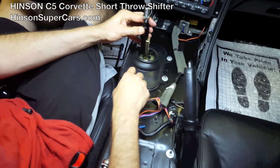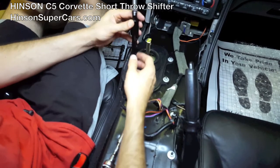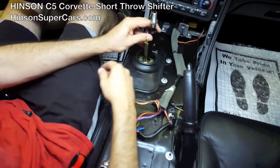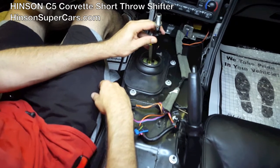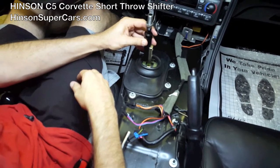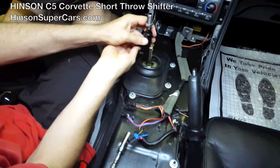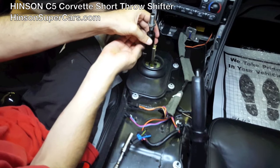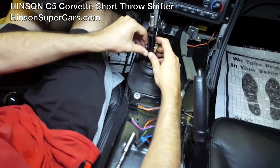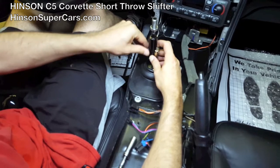The shifter handle will go on the driver's side so that the handle is offset to the driver. If for some reason you have a preference to put it on the passenger side of the car, there's no reason not to — it is purely personal preference. For this installation, we'll be putting it on the driver's side. This will simply screw in place, and we'll torque it to the recommended torque specs.